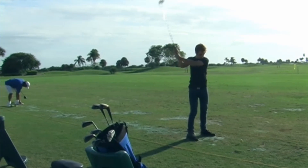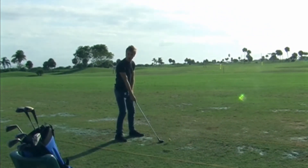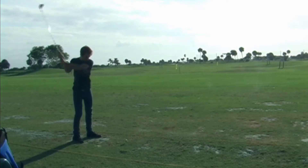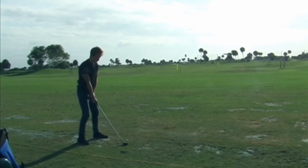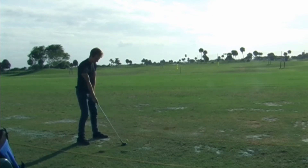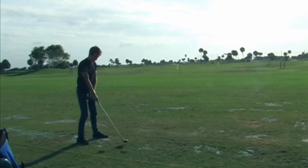A couple more times, right there. Good. Now go slower — all the way through. Try, go for it. Don't swing so hard.